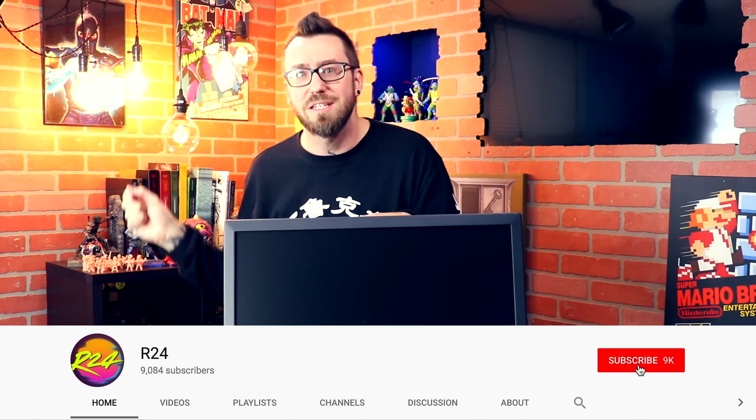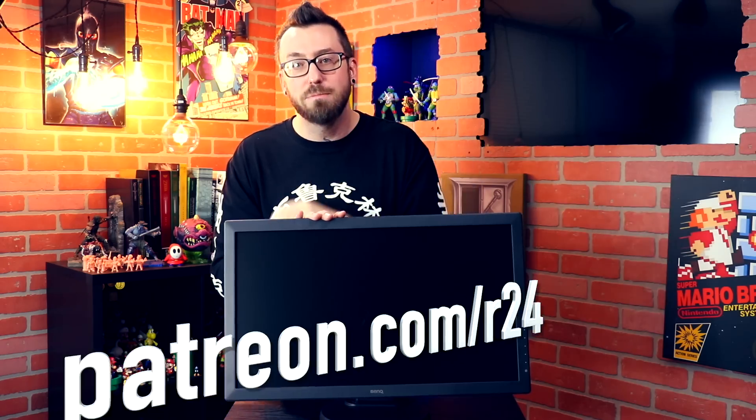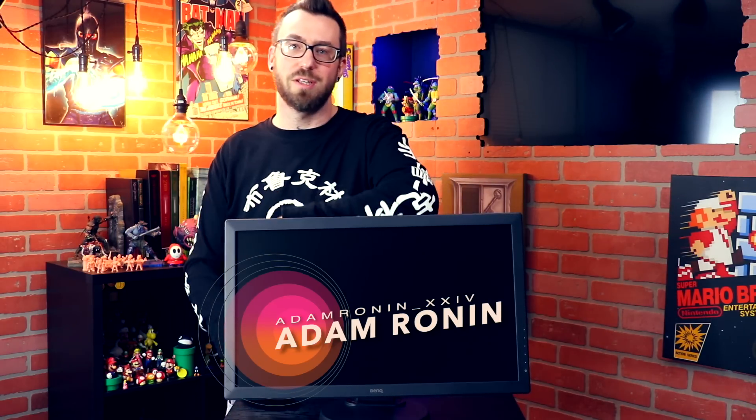That's our review of the Zowie BenQ RL2460 head-to-head monitor — a pretty cool setup and I was excited to do this review. Shoutouts to BenQ for working with us and sending these monitors. If you're new to the channel, press that subscribe button and the bell for notifications. If you want to support a smaller channel, check us out on Patreon at patreon.com/r24. Hit me up on Twitter if you have any questions. I'm Adam Ronin — this is another Ronin review, closing out to the sound of Gordy's voice.